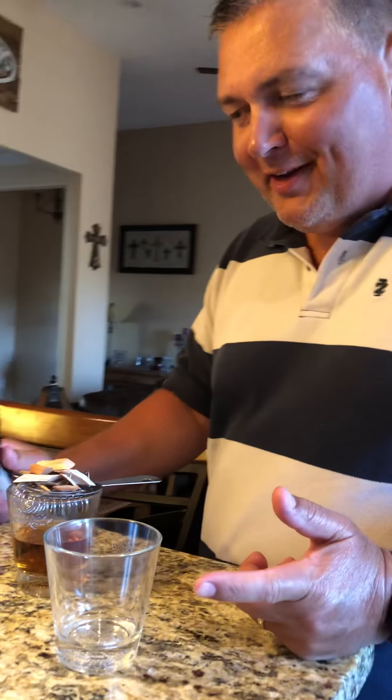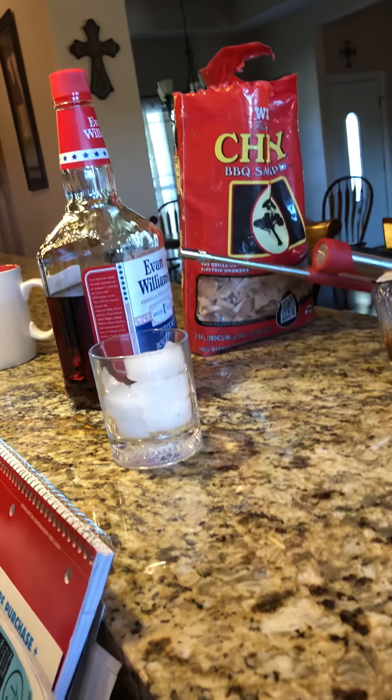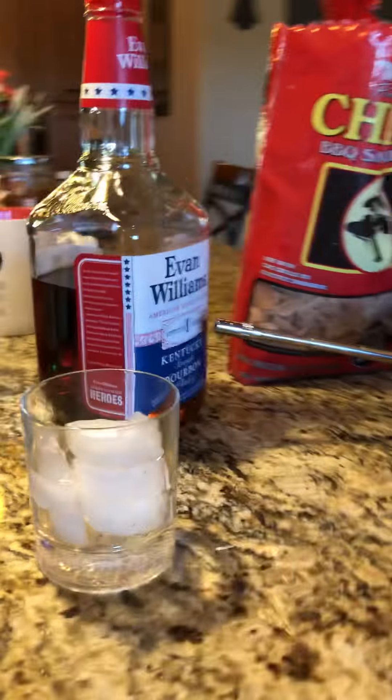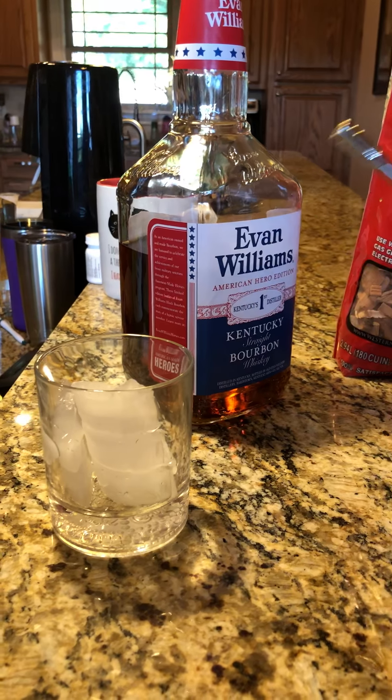Well, here I am. I'm going to try to do an experiment with some smoked bourbon. I got some cherry wood. I got a little Evan Williams bourbon, because I don't want to mess up my Maker's if I screw this up. So here we go.